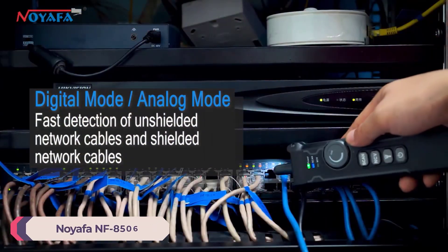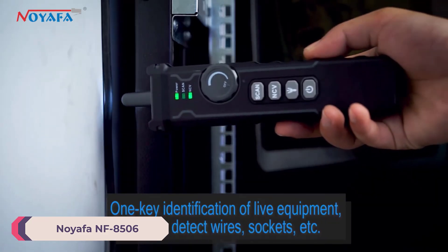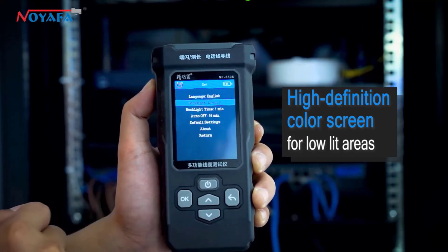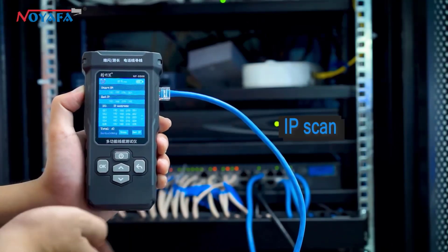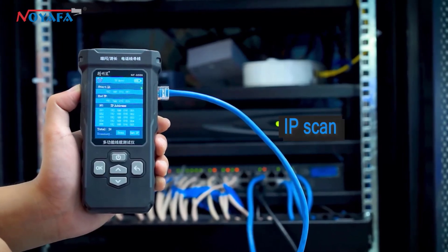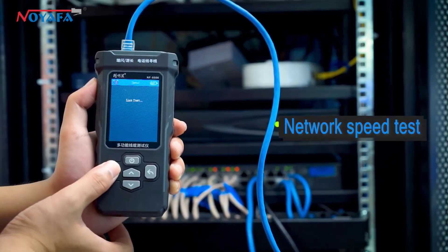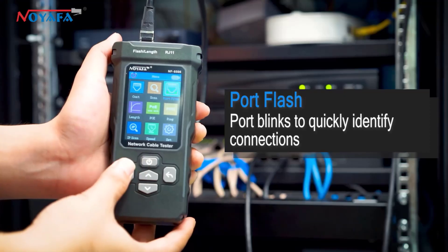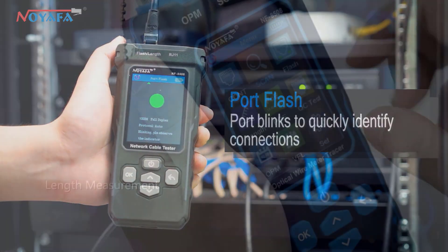Number 3: Noiafa NF8506 Network Cable Tester. The Noiafa NF8506 Network Cable Tester is a reliable tool designed for both professionals and enthusiasts working with network cables. Its combination of useful features, robust performance, and user-friendly design makes it a worthwhile investment. Whether for home use or professional settings, this tester will undoubtedly meet your cable testing needs effectively.